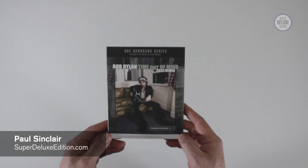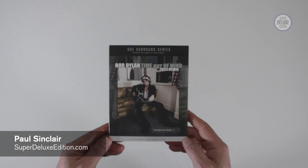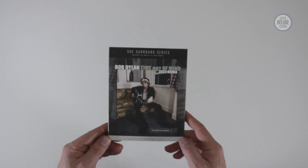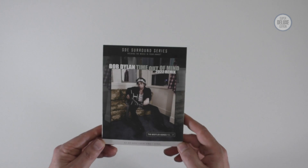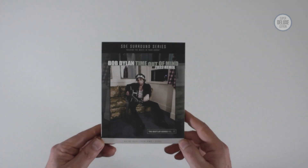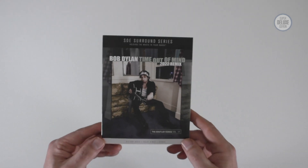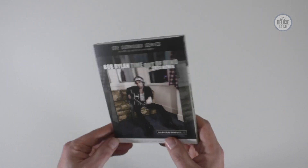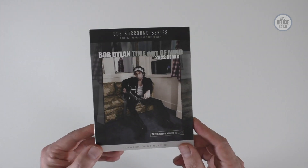Welcome to another Super Deluxe Edition unboxing video. Today's going to be quite a quick video because we're looking at number 8 in the SDE Surround Series: Bob Dylan's Time Out of Mind. This is the 2022 remix of Time Out of Mind done by Michael Brauer, released as part of the Bootleg Series Volume 17.